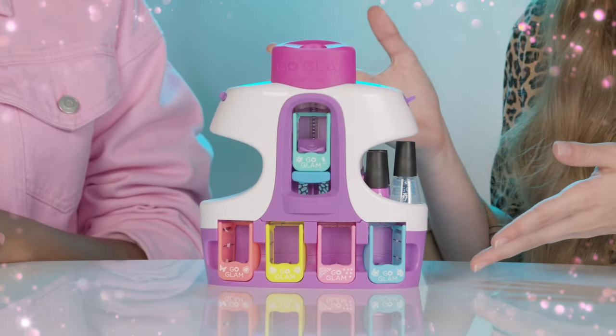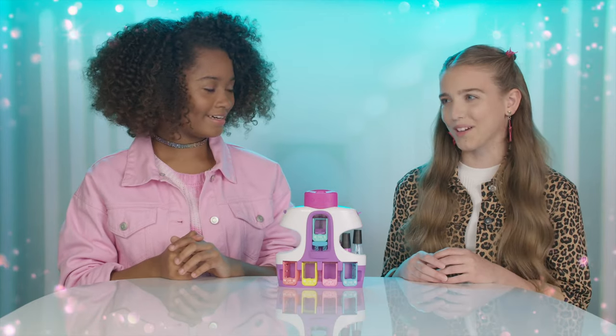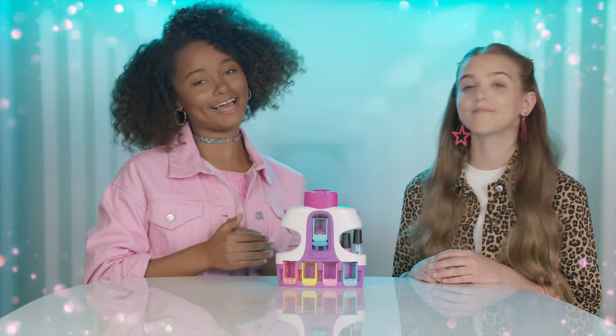I'm going to bring my Go Glam unique nail salon so we can all customize our own manicures. And don't forget our pedicures. We're going to do ours today, so tomorrow all the other girls can see how many cool patterns and icons they can try.